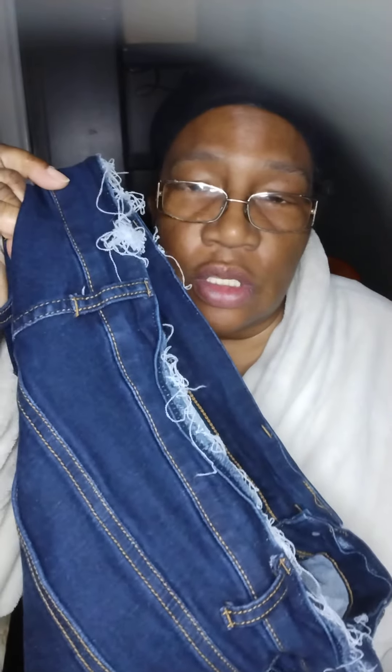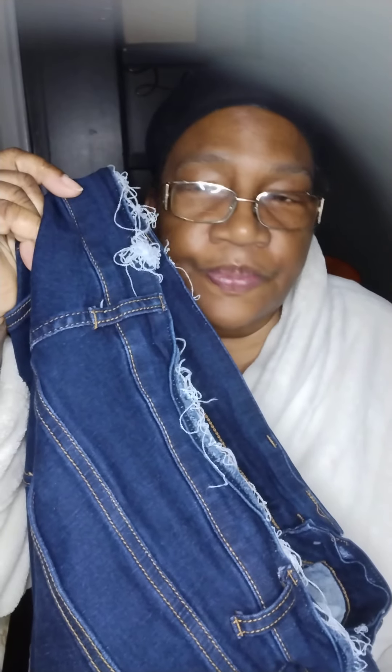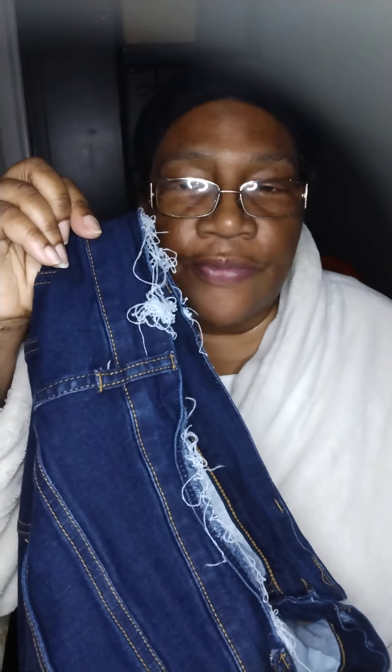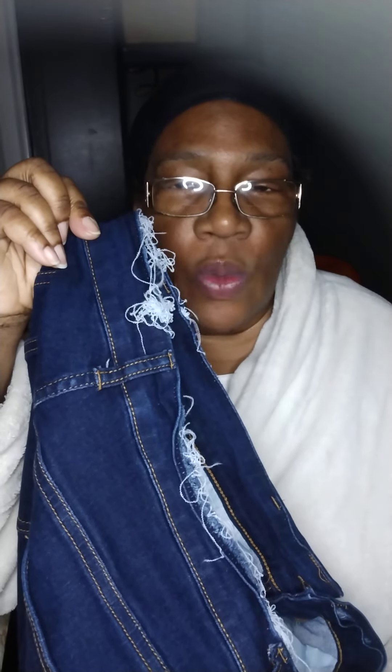Now I only paid about maybe $11.99 for the jeans, that's why I'm not going ham about it. But I just wanted you to know what you might deal with when you deal with Fashion Nova. If you've had this problem with Fashion Nova's jeans, please share your opinions — positive and negative opinions are always welcome.